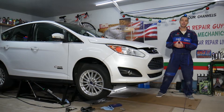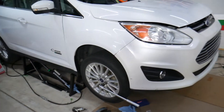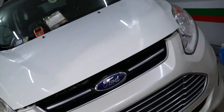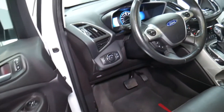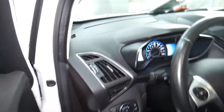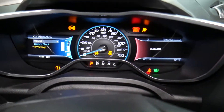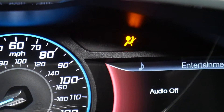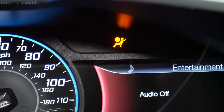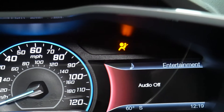Let's go ahead and grab the key. When I turn the vehicle on, you'll notice that the airbag light will be on — it may flash on then turn off and then come back on, or it may just stay on. As you can see, the airbag light is right there on top. It will stay on, then turn off and then turn back on. That's normal when there is a problem.